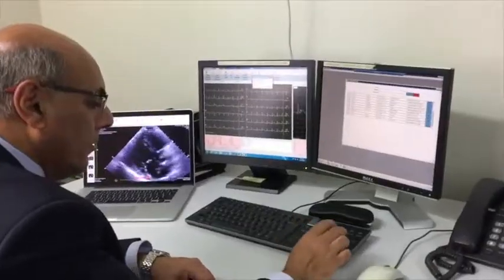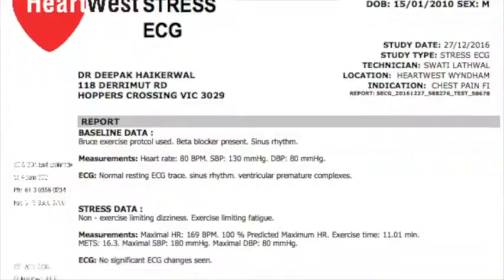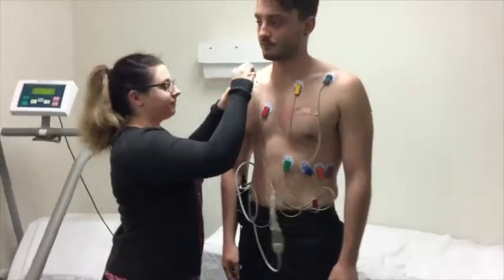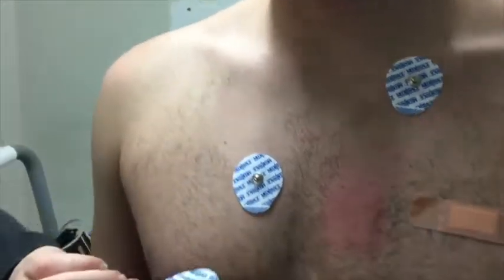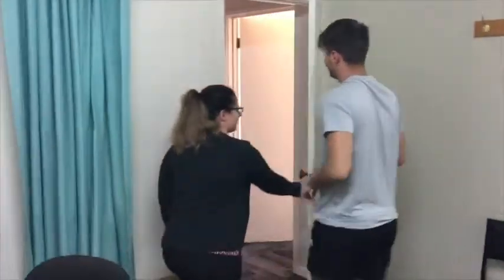The supervising doctor will interpret the exercise ECG and write a report for your referring doctor. After about another 5 minutes, the electrodes will be removed and you will be allowed to leave. Thank you for choosing Heartwest.